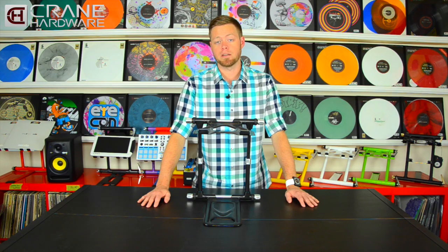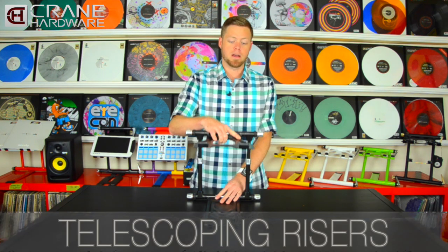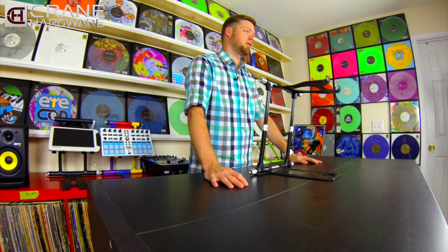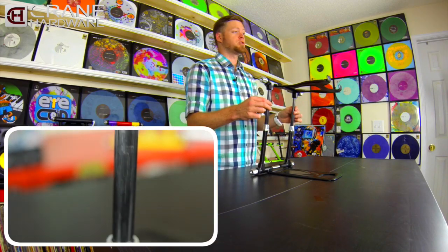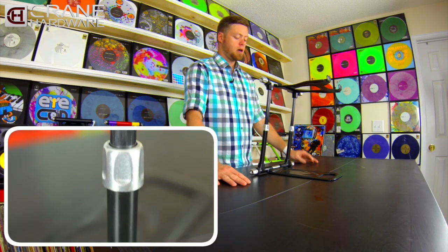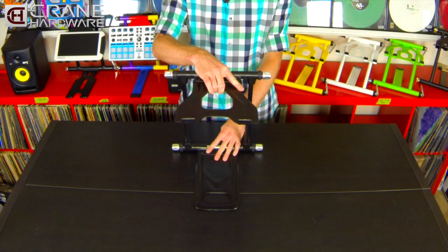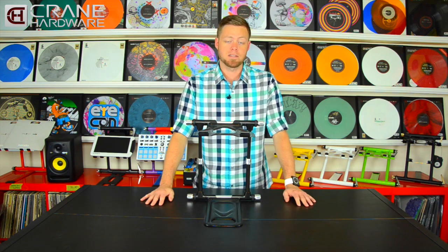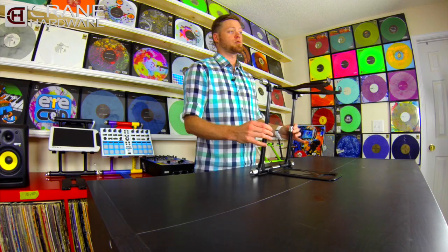The next upgrade that everybody's been asking for is telescoping risers. Your Crane Stand now has the ability to telescope up and down to suit your needs perfectly. The risers are manufactured out of carbon fiber, so they are extremely strong and scratch resistant. There are two adjustment knobs — once you get the top tray to your desired height, you tighten these down to lock the tray in. It is important to note that you do not need to use a lot of force to lock the risers in.